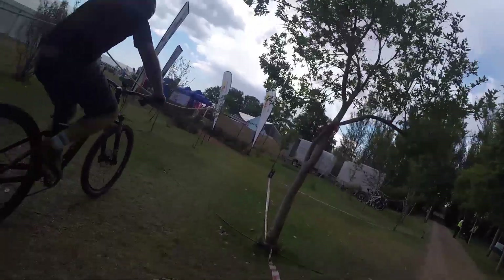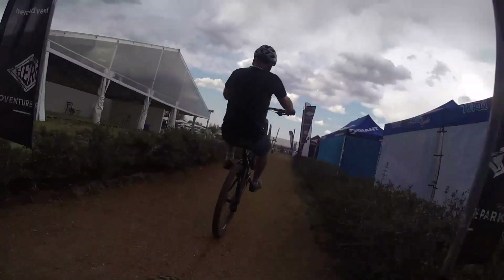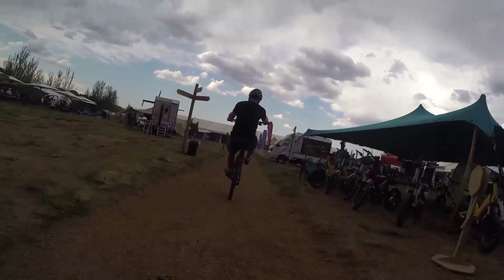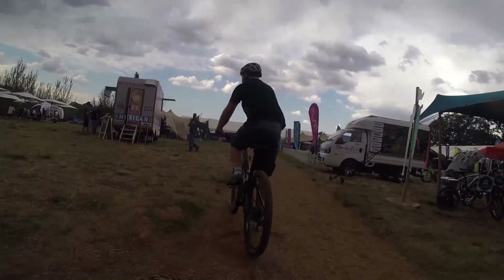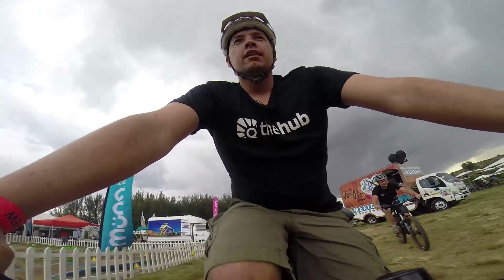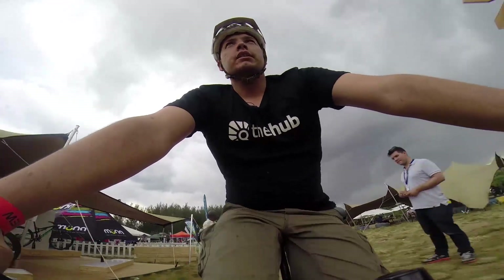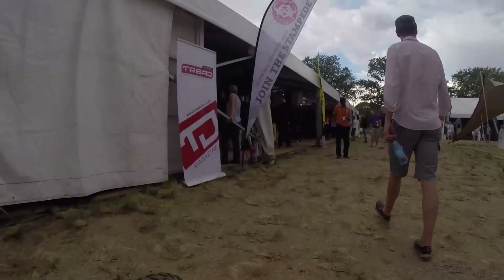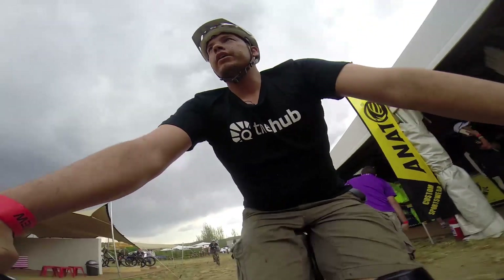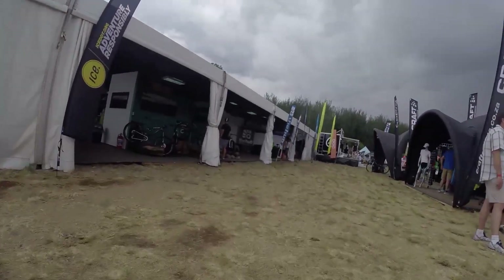There are still 2014 models available, as well as 2015, and the full size range. For most guys, I think the Trance is a perfect bike — good value for money, good spec, it rides comfortably. It fits and feels familiar, if I can call it that. It's a bit like buying a car where you don't have to get used to the clutch or oversensitive brakes.